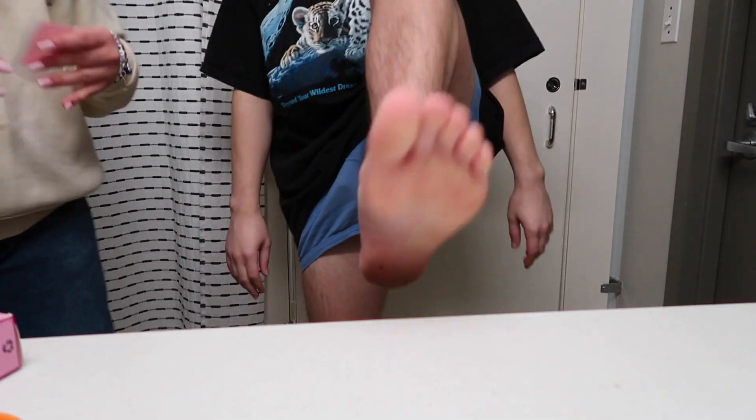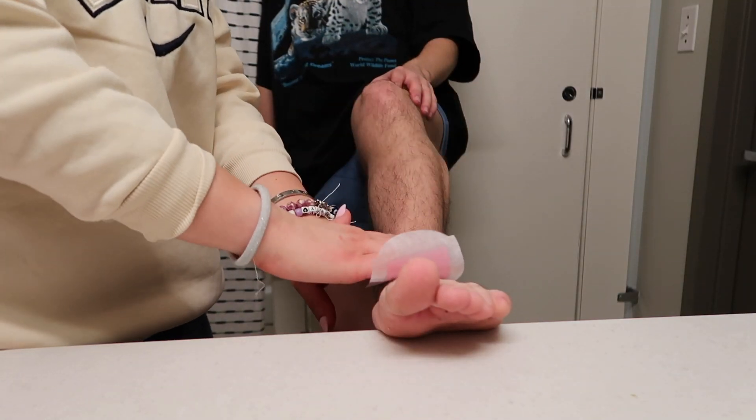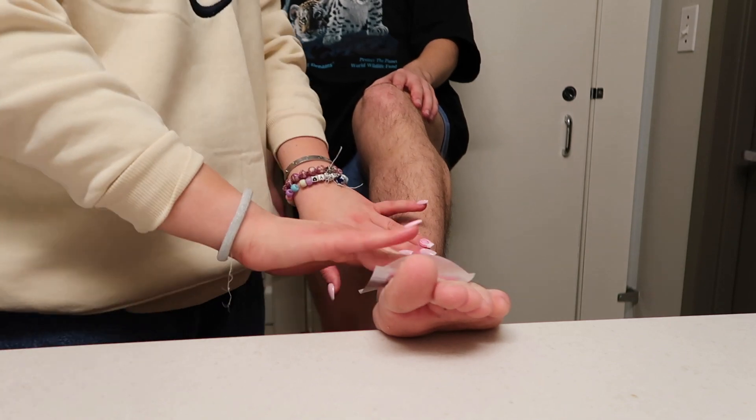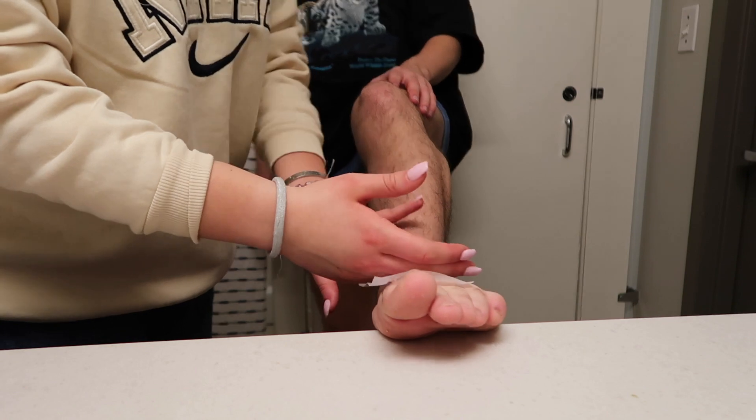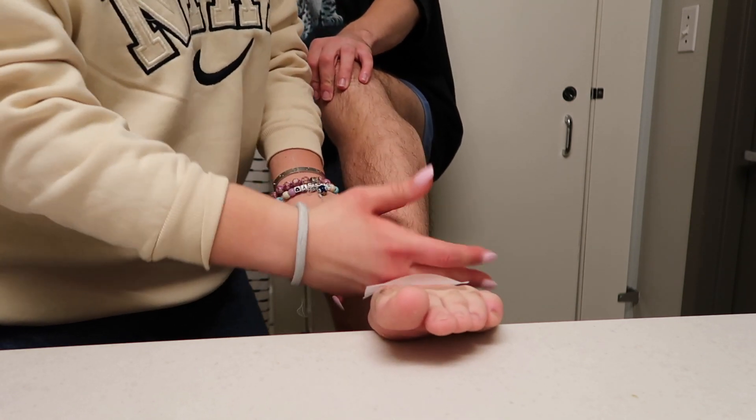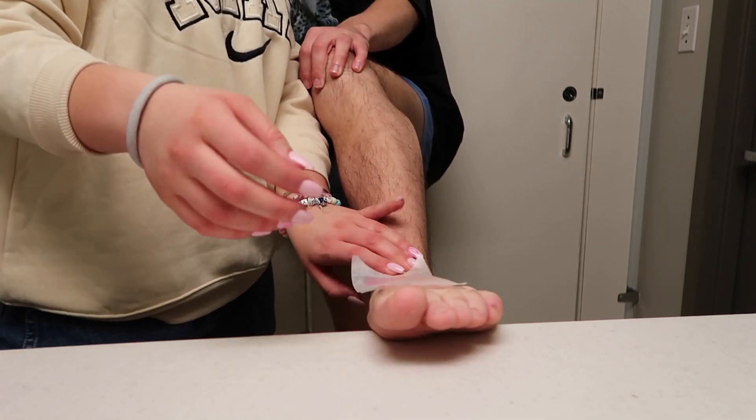Second foot. I'm gonna scream when I put the strip on — like, not even when it's ripped off, just putting it on. Do you want me to count to three, or just do it? I mean, you can just do it.